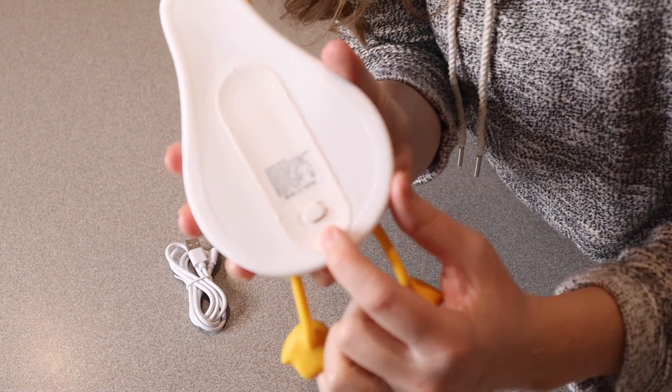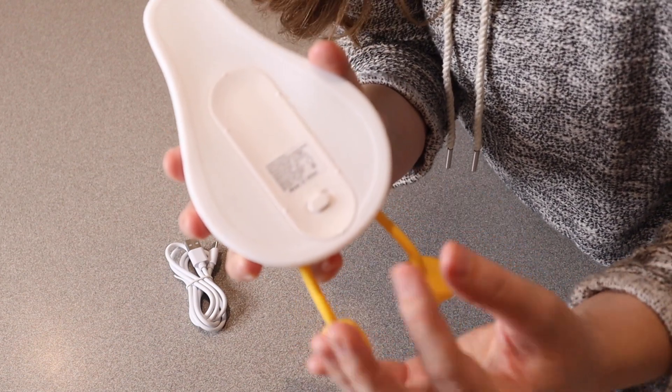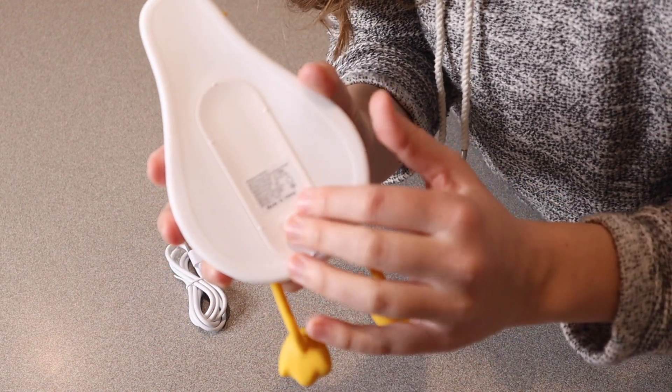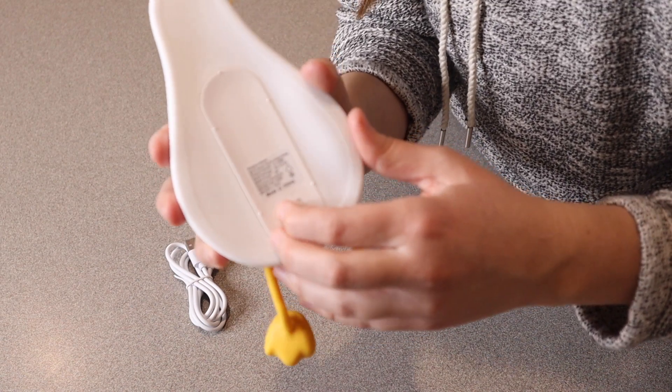There is a switch that turns from off, on, and 30 minutes, which is really nice for a nightlight. If you are putting your kid to bed and you want to set it for that 30-minute timer, maybe they'll know how long they have to read for or when they have to have their eyes closed by or something like that.